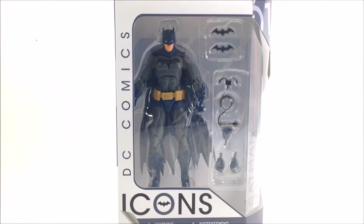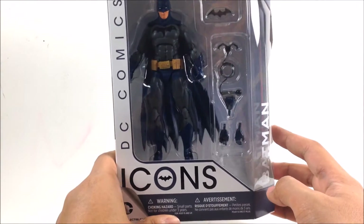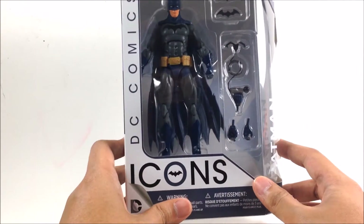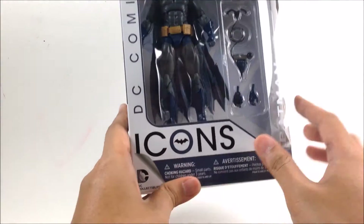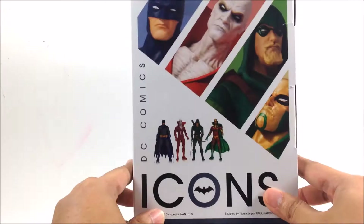Hey, what's up, you guys — welcome back to Geek in the Closet. Today we are going to be looking at this DC Icons Batman figure by DC Collectibles. This Batman figure comes in the standardized DC Collectibles box packaging. If you're an avid collector, you'll notice this particular box packaging is actually familiar. The figure is displayed right there together with his accessories. On the side it says DC Comics Icons, Batman, figure number one.